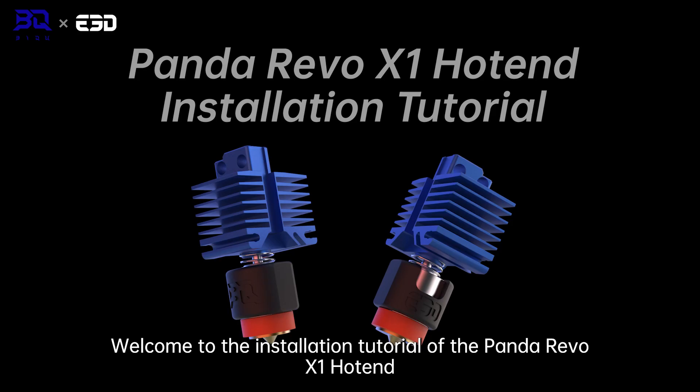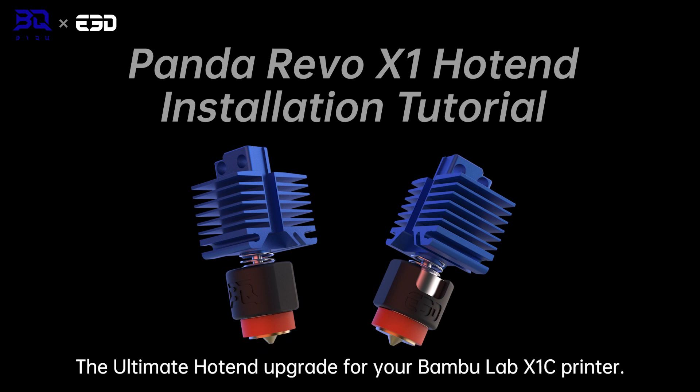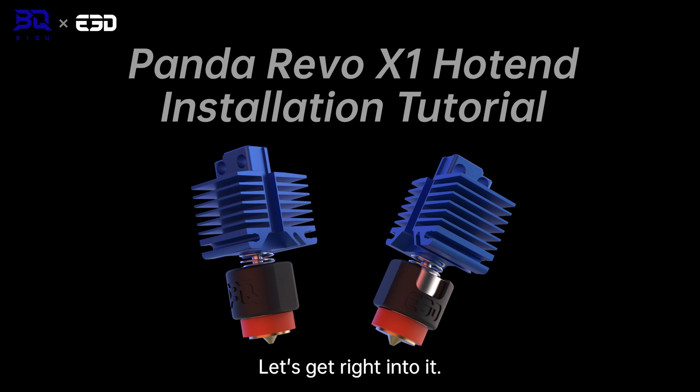Welcome to the installation tutorial of the Panda Revo X1 hotend, the ultimate hotend upgrade for your Bamboo Lab X1C printer. Without further ado, let's get right into it.